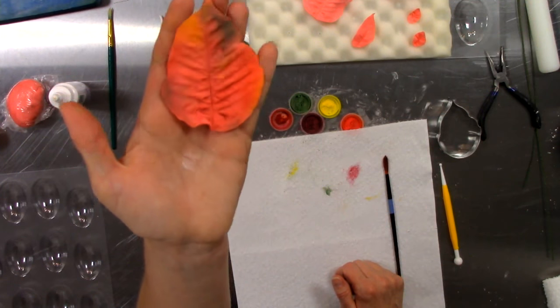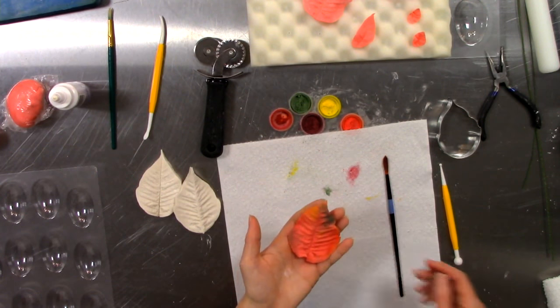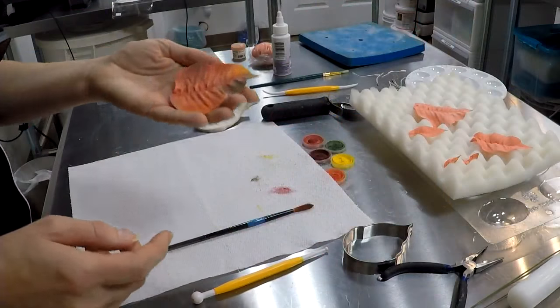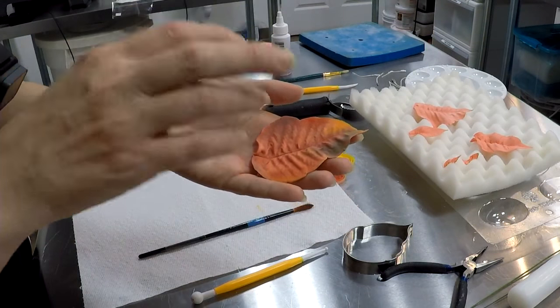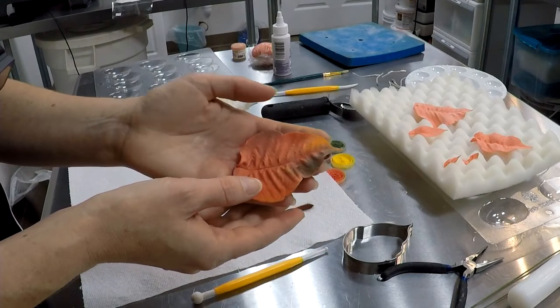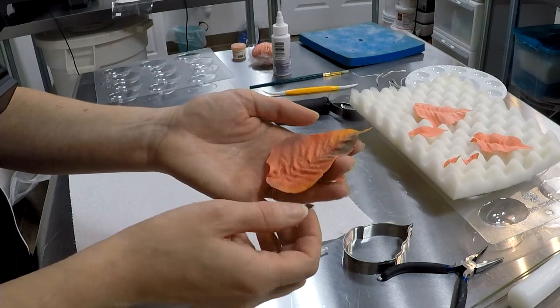Setting the color sets it into the petal itself. You can also airbrush lightly using a little bit of Everclear or vodka, which will help set the color as well. Be very careful not to overdo it though — over-saturation will cause it to beat up and kind of run down your petal. One of the things I like about steaming and airbrushing is it gives a natural shine to the petal once it sets those colors.